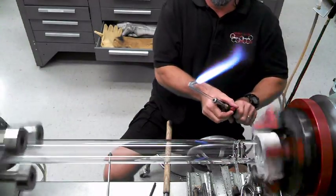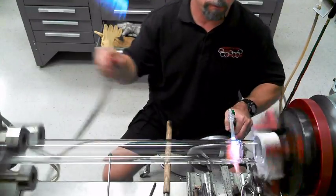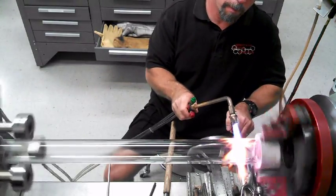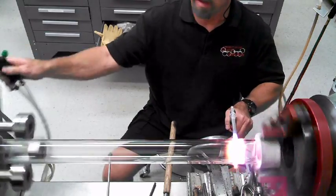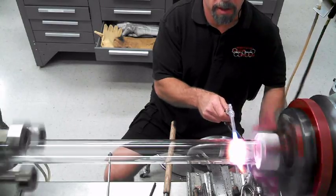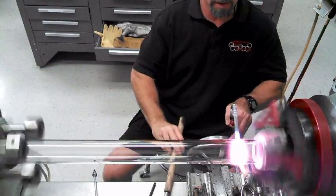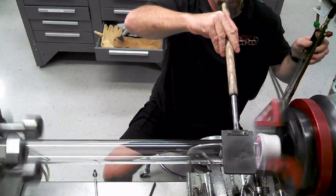Here we go. We'll leave that a little bit. Now that's going to come out — right about there is neutral at this point. Turn it in with the air. I can pull it a little better. Here we go. Full glass to full glass. There we go.